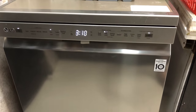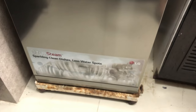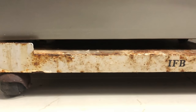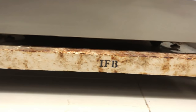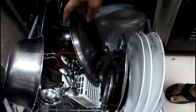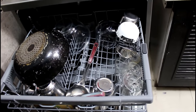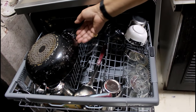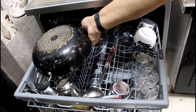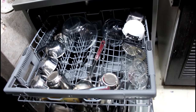Although the external dimensions of this dishwasher are the same as our previous machine — allowing us to reuse its place and base — its intelligent design makes it feel larger from the inside. In our old dishwasher, only the lower rack had the capacity to place larger pots. However, in this one, we are able to place big pots on both upper and lower racks by vertically adjusting the upper rack.